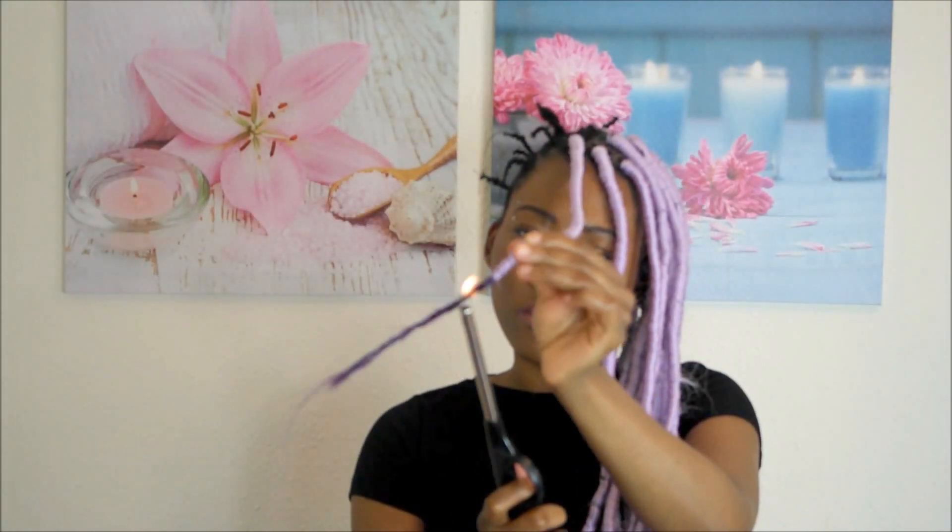When you get to the end, spread the kanekalon hair and the expression together — this is just to seal the hair so it doesn't come undone. After that, bend the hair, cut it, and bend it again just to make sure the hair is secure. That's how I did these looks.